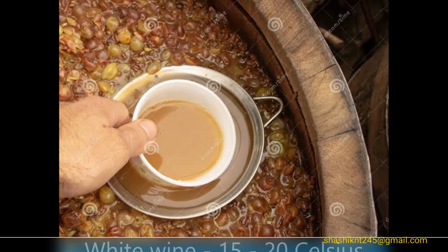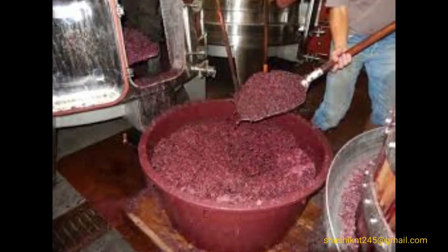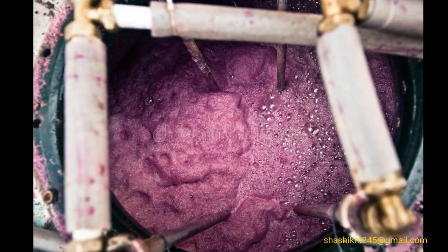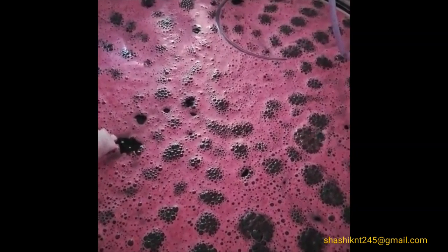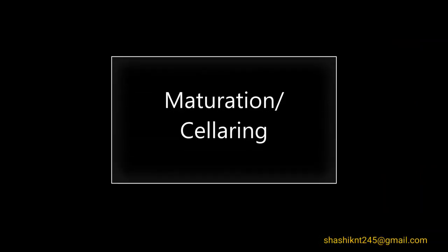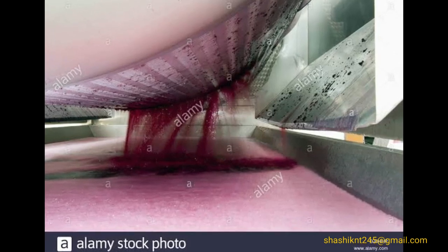For white wine, the skin is removed before fermentation. For rosé wine, the skin is left for at least 24 hours. For red wine, the skin is left on throughout fermentation. Red wine ferments at 25 to 30 degrees Celsius, which may take 2 to 14 weeks. White wine ferments at 15 to 20 degrees Celsius, requiring at least three weeks.